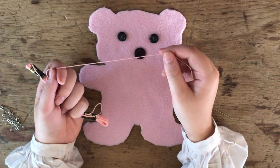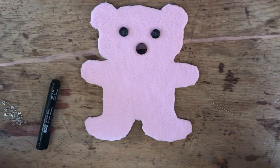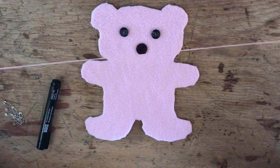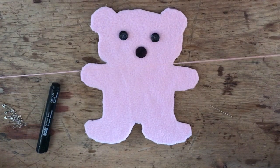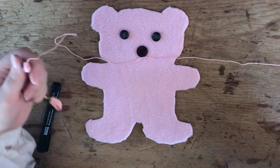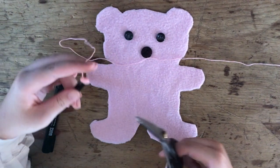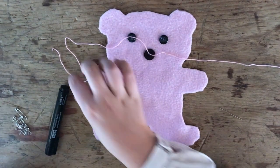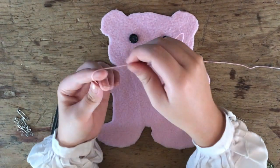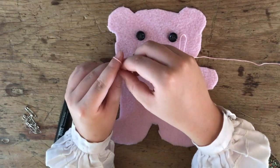For the next step you're going to take your embroidery thread. You're going to want a length that's about a meter long, I would say. And then we're just going to take some scissors and cut it. This is the thread that we're going to be using to sew on the eyes and nose.